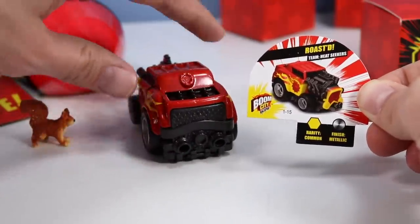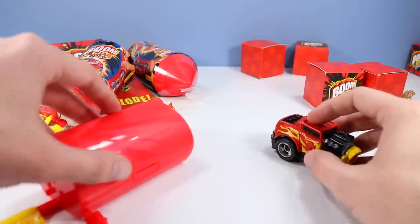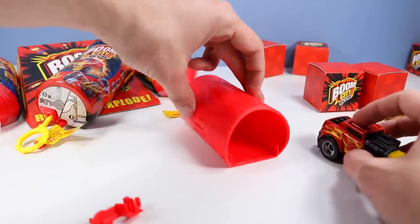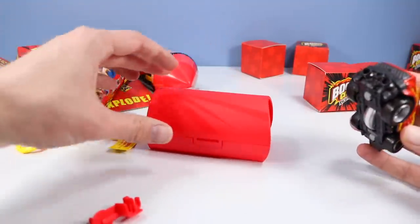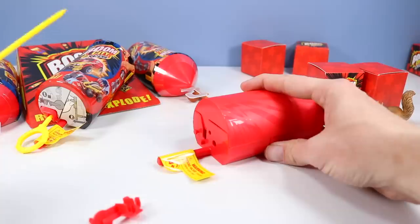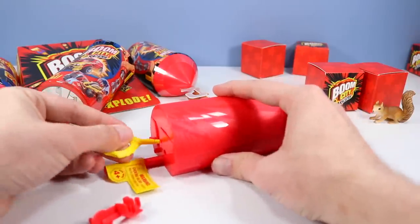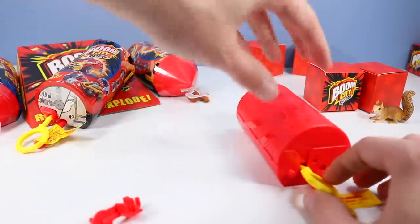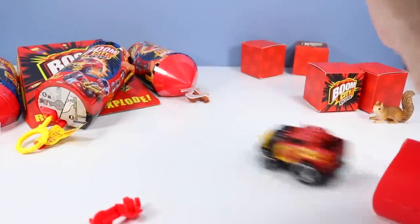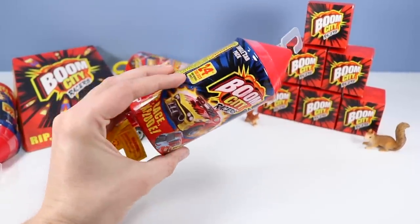These cars are much larger than I anticipated. And I suppose you can launch them over and over again. Here's the chamber from before — we'll roll it back in and just line up the rip cord with the exhaust. Oh, that's too easy. Alright, here we go. Let's go this way this time — right into the ramp. Let's try this one.